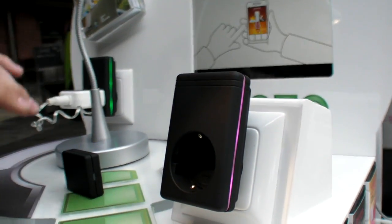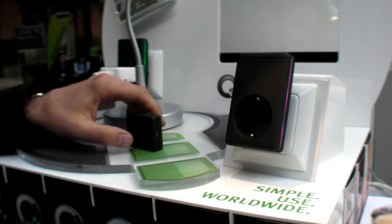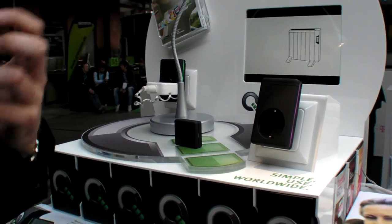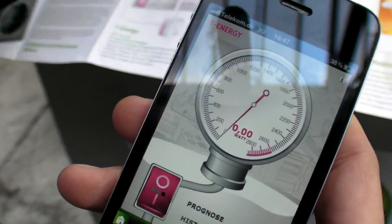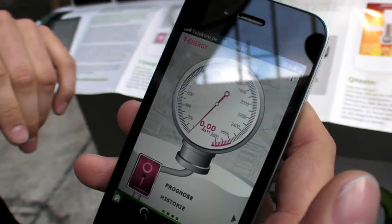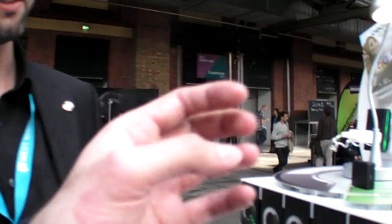For this case, we're using our plug — it's called QGate. You plug it in, it connects to the Internet, and you can then get information on your mobile device, on your iPhone, on your iPad maybe, and you can switch things on and off. This is a real plug.